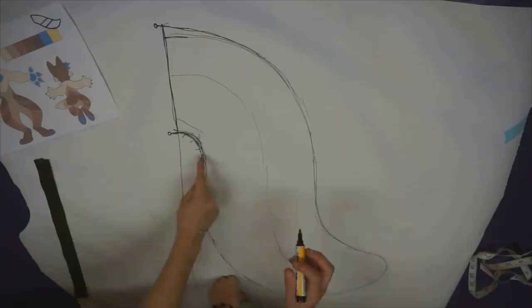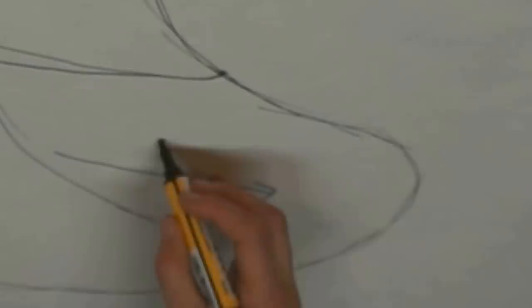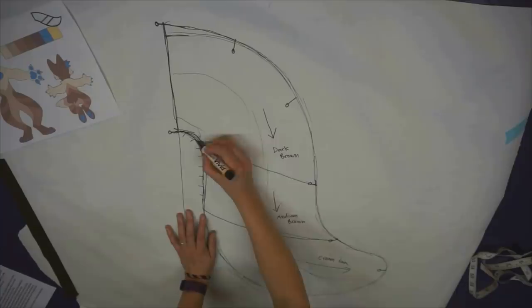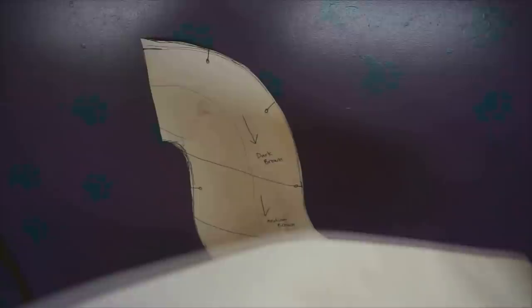Now that we have the shape, it's time to draw the design on for all the different colours. Draw arrows in the direction you want the fur to go and make sure to label each piece with what colour it is. You also want to add marker lines every 15-20cm - these will help later on when sewing everything together. Cut all the pieces out! Snippity snip snip! And cut out the three different fur pattern lines as well.